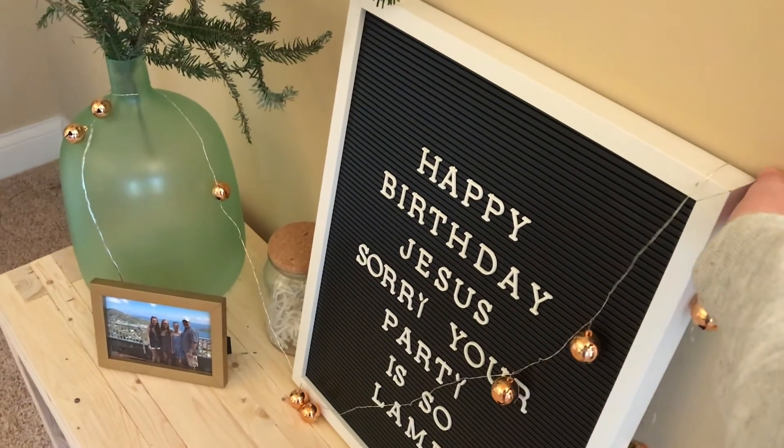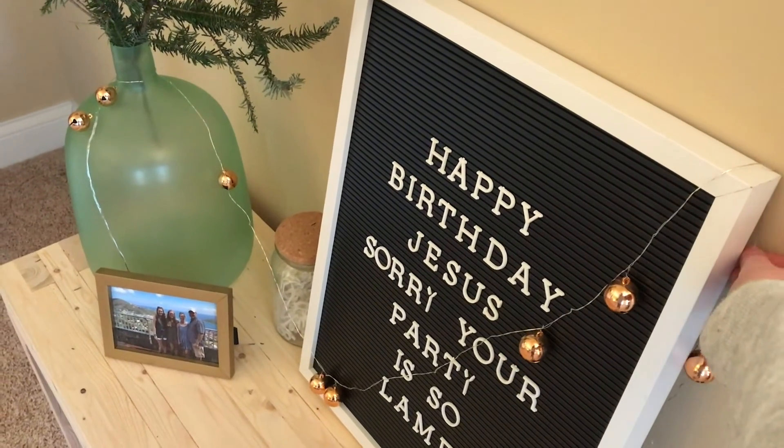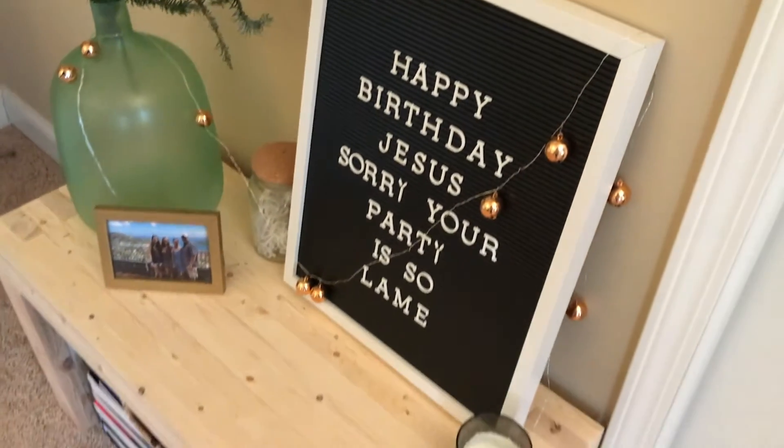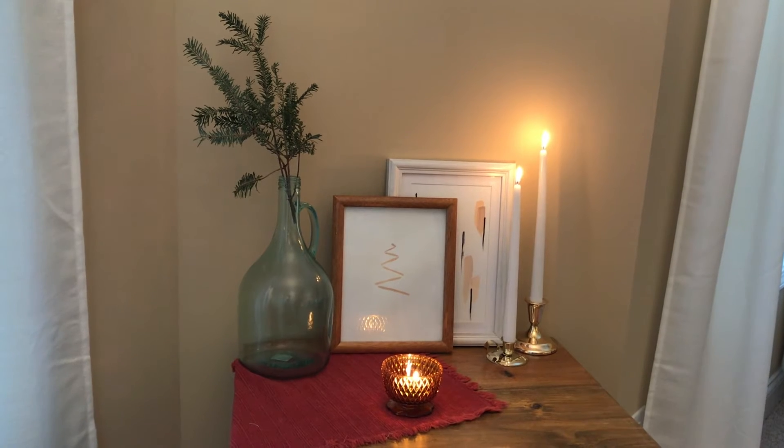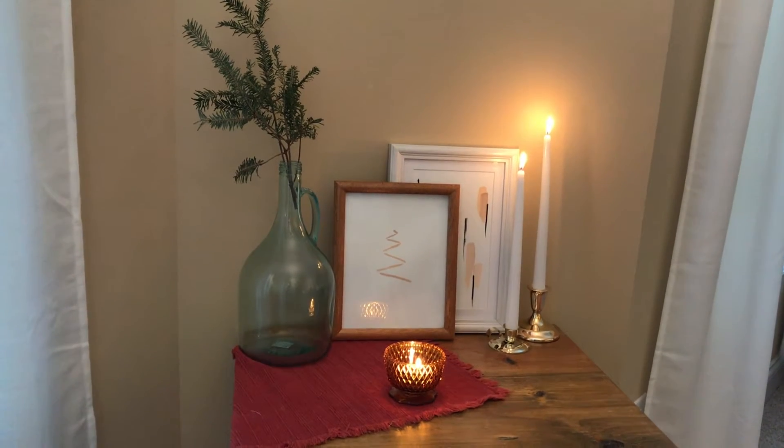I added some finishing touches like a light garland with little jingle bells and added some candles. I hung some ornaments, hung some string lights around, painted, lit some candles — and bam! I think this is pretty Christmassy for a procrastinator.